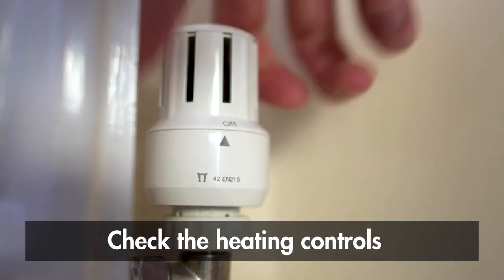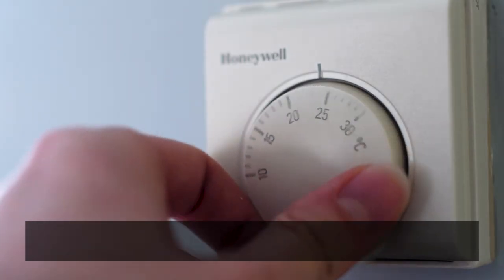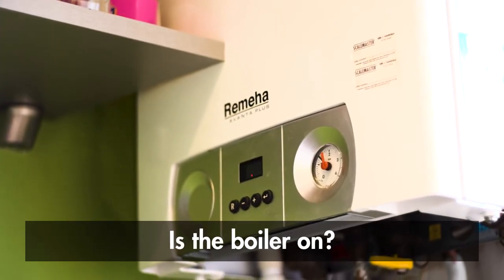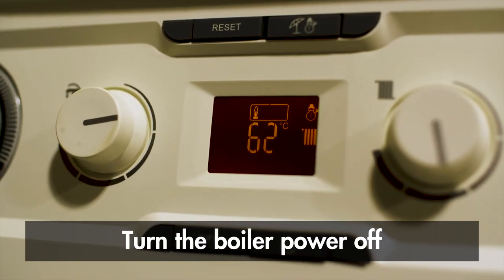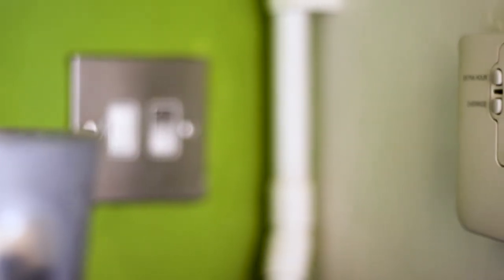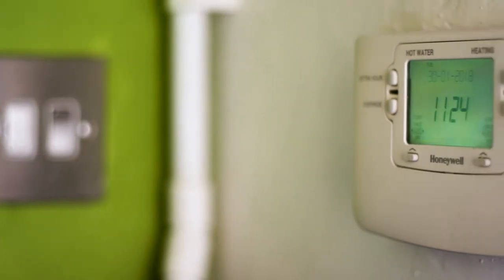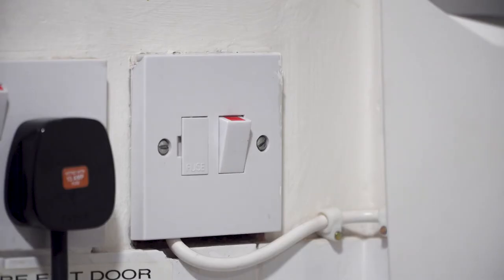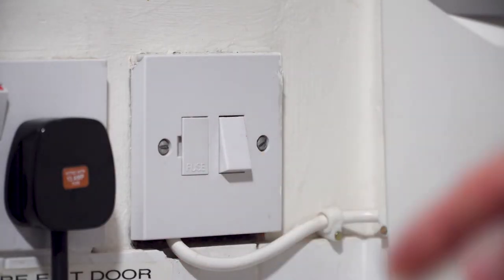First, check that your heating controls are turned off, and that your thermostat is turned down. Is the boiler still on? If it is, you'll need to switch off the electricity supply going into it. This might sound strange for a gas boiler, but it should have an electrical switch nearby, feeding it power. Once you've found it, switch it off.